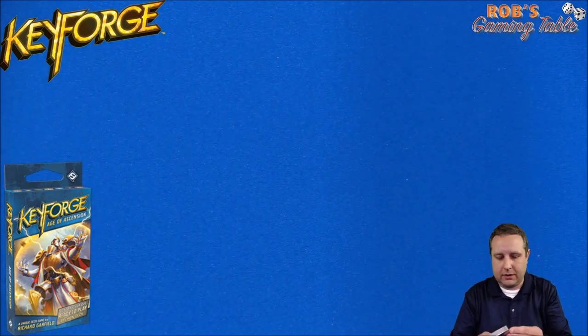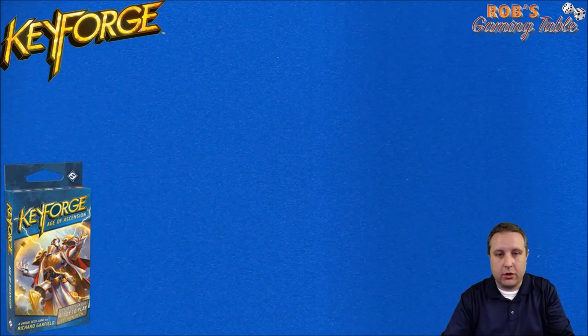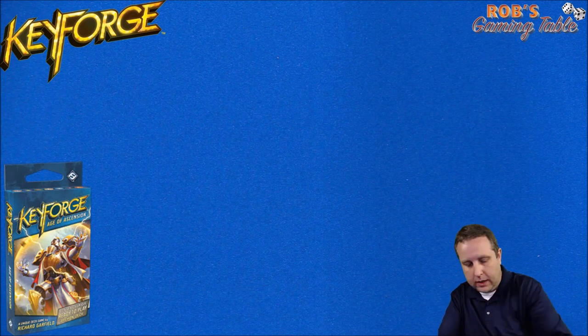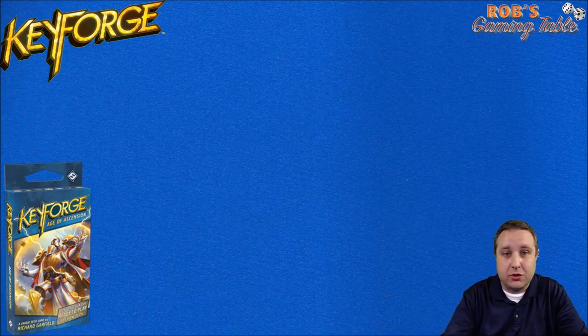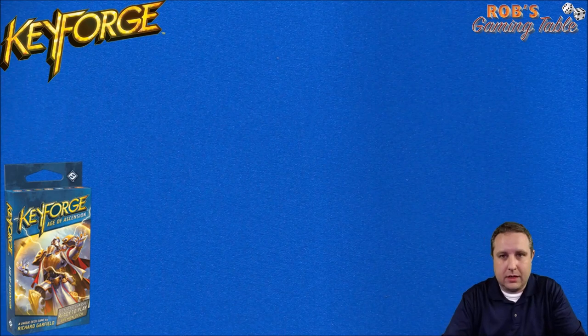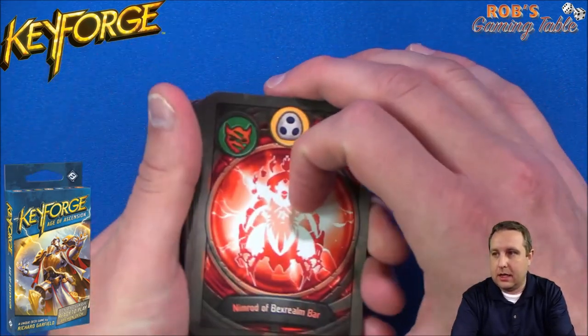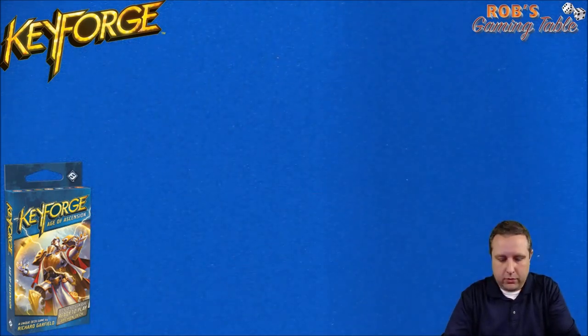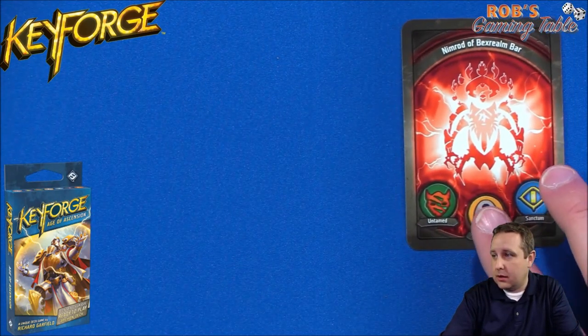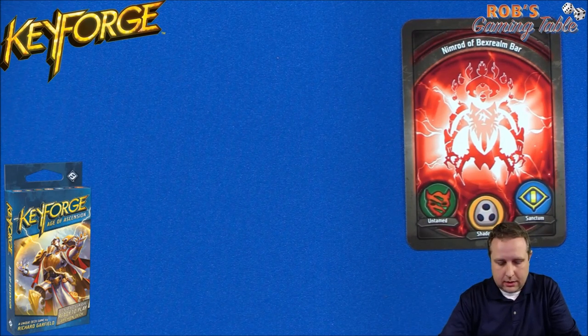Let me just rip the plastic off this guy. They do have the red stripe, which I noticed the ones printed from China do not have the red stripe, so it's not as easy to grab and peel. Here's the deck. Let's flip it over, we'll remove the deck list card and set it to the side.